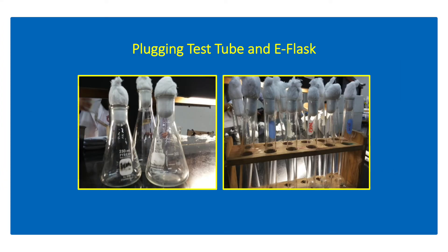Plugging is done to avoid contamination of the media in test tubes and flasks after autoclaving. Cotton and gauze are used for plugging because it allows sterile air to enter the media for aerobic culture requirement, consequently preventing any other unwanted microorganisms from contaminating the culture media.